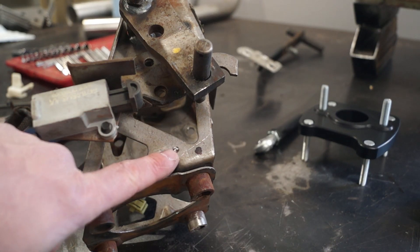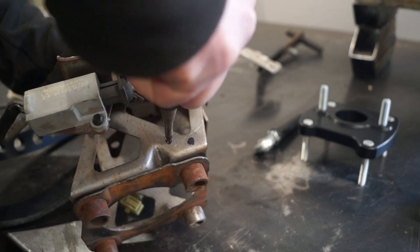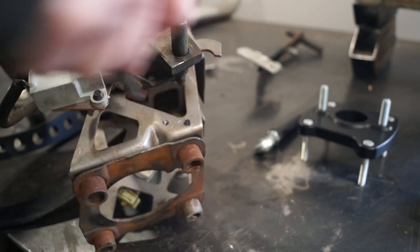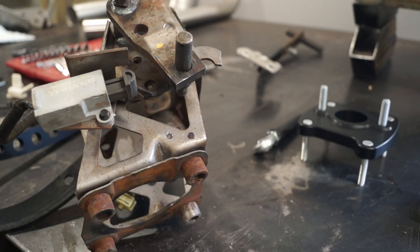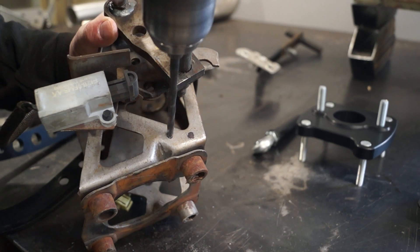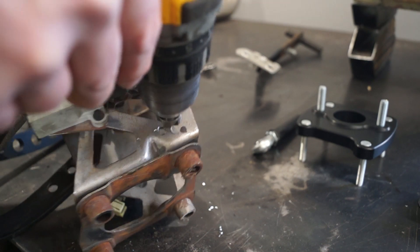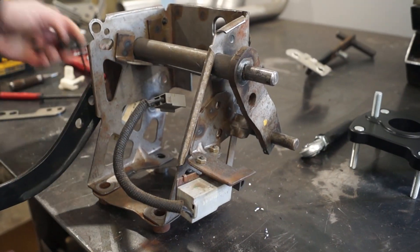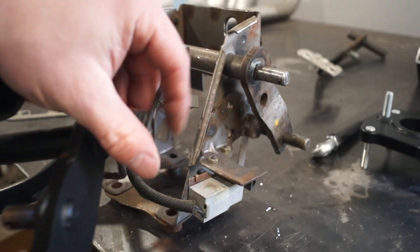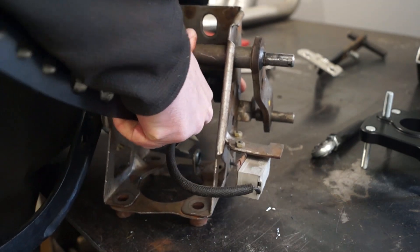Now we have the pedal box sitting on the workbench and we can go ahead and do a couple of modifications. Go ahead and center punch this one spot — always read your directions. Center drill it, then follow up with a 5/16 drill bit for the spring assembly to slide in. Use the taper bit to clean up the burr, then grab the new pedal, put the pin assembly and return spring in from the old pedal, slide it up in there, slide the bullet in, and you're all set.